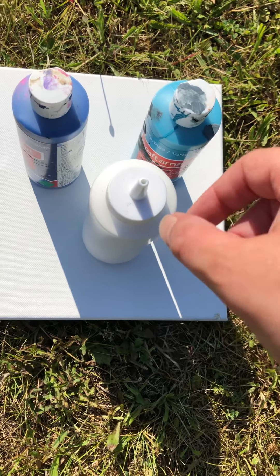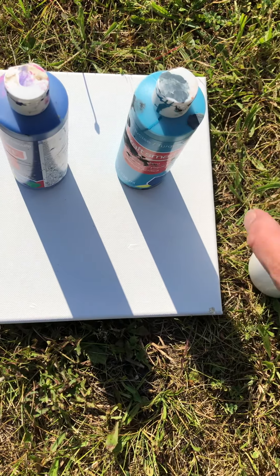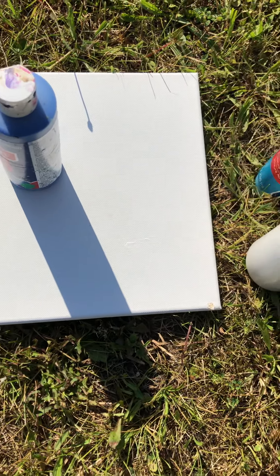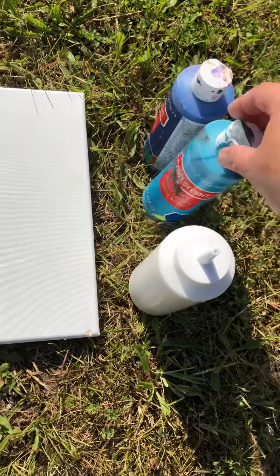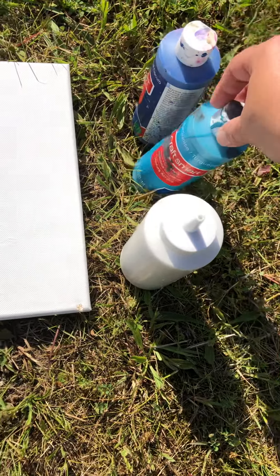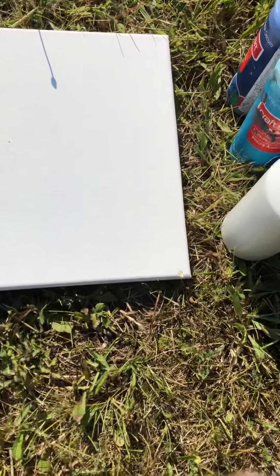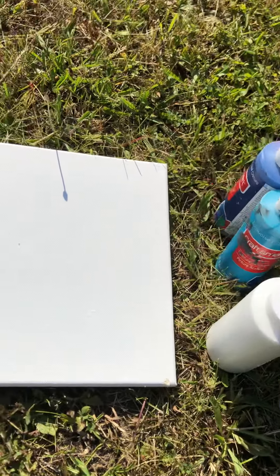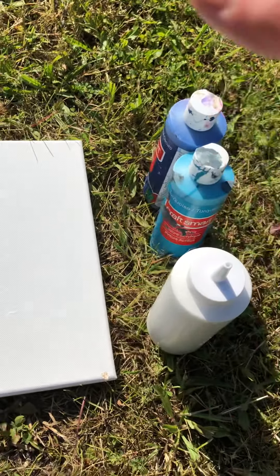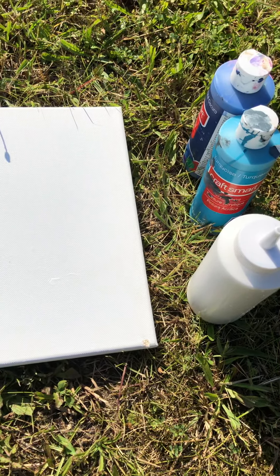I just decided that I am going to try to do a video and do a canvas. This is an 8x10 canvas that I got from Michaels, and so are the paints, which are Craftsmart. The white paint I put in a bottle — it's a bigger Craftsmart white paint bottle that I got. All the paints that I use are from Michaels as well.